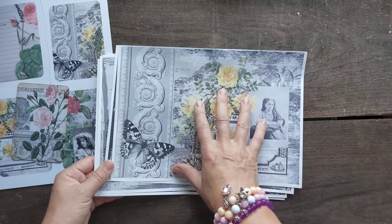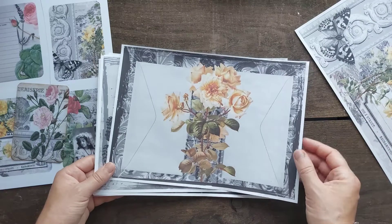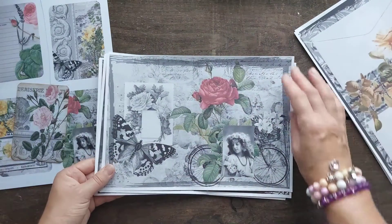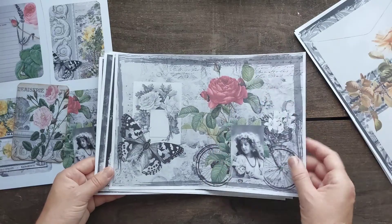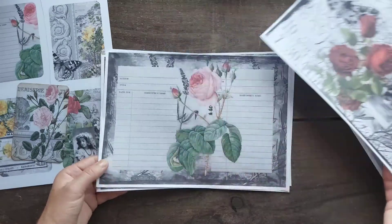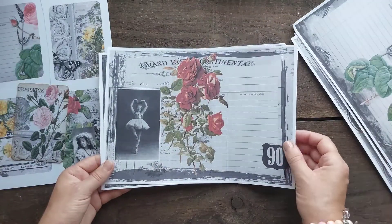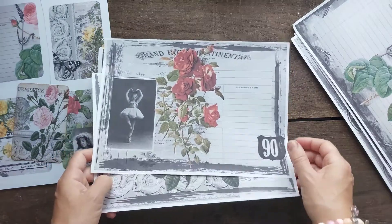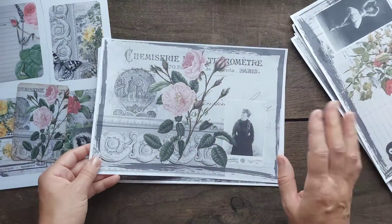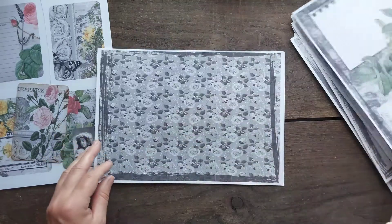So the name of the collection is 'Black Romance.' Pages like this — black and white with splashes. This is my favorite page, this splash of romance. I really like how this turned out. I have a lot more coming and I will be using them as well.